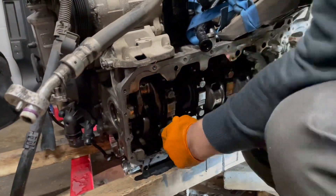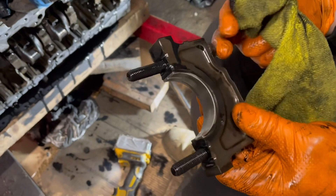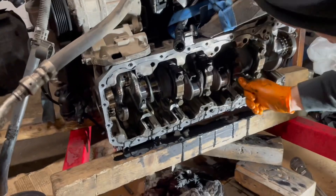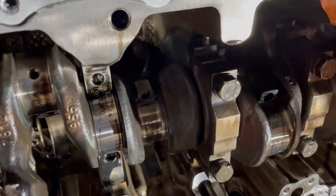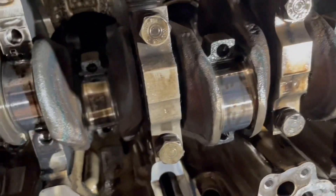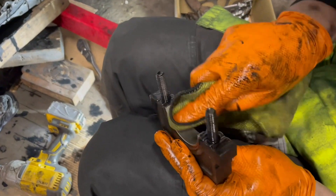I removed the rest of the main bearings — all looked relatively good, with some damage but nothing crazy. Only one cap — the furthest one from the oil pump — was the damaged one, which gave me another clue. That brand new oil pan had something to do with this. I believe they fractured the previous oil pan and the car was used at least a few seconds without oil pressure. Cap number seven, being furthest from the oil pump, took the damage. That's my theory.